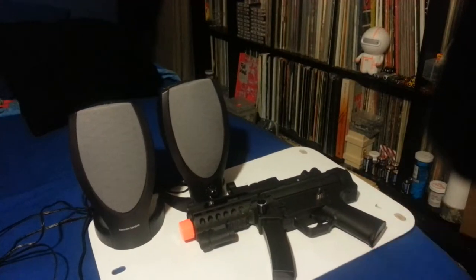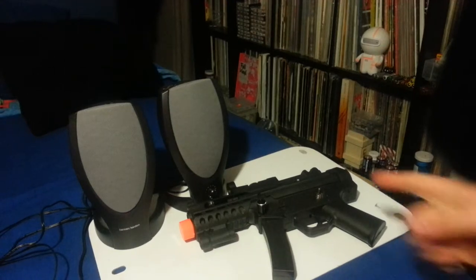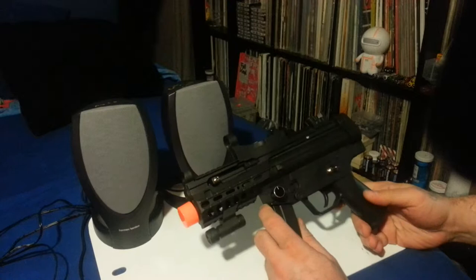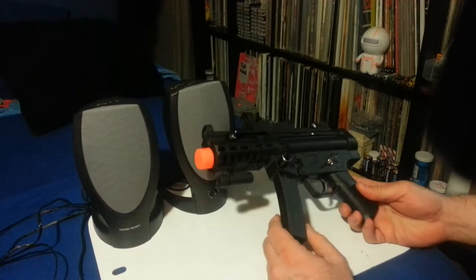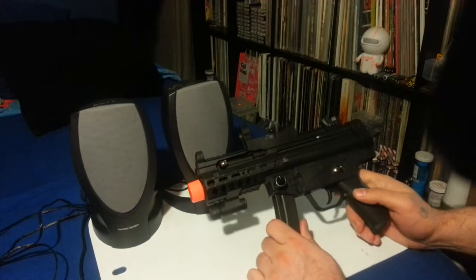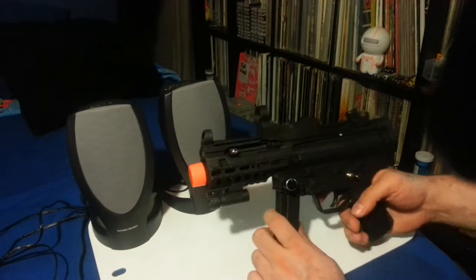Welcome to Circuit Bent Club. This is fresh off the bench. I did one before — it was a beige one — and I sold it, well mostly lent it, to Marenko. He ended up losing it; actually it was stolen from him, so that's kind of bullshit.